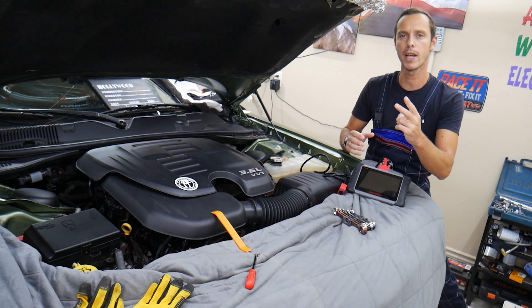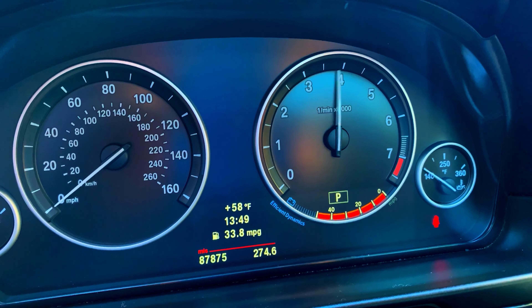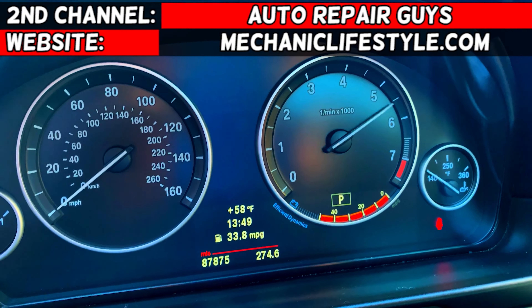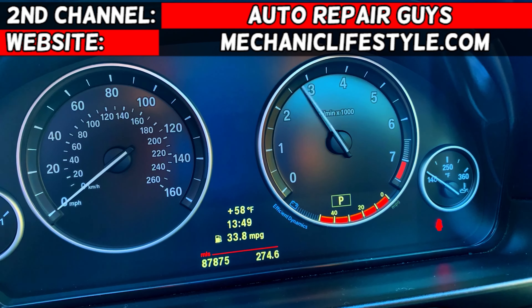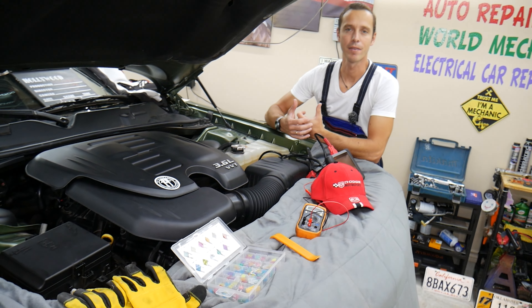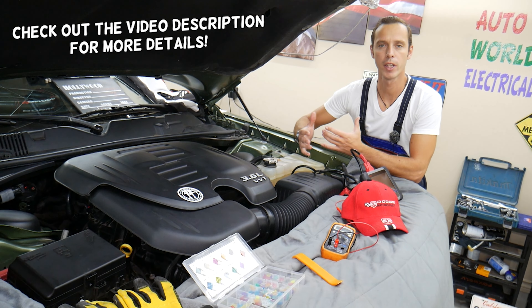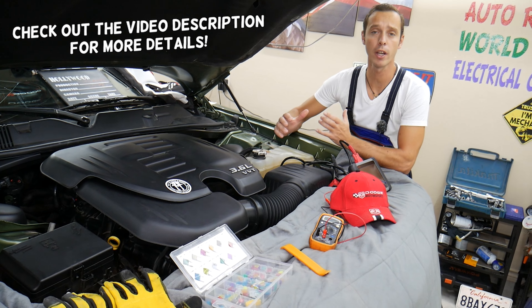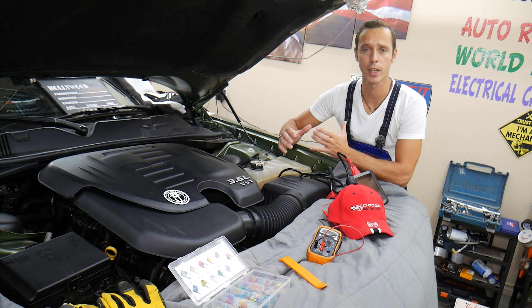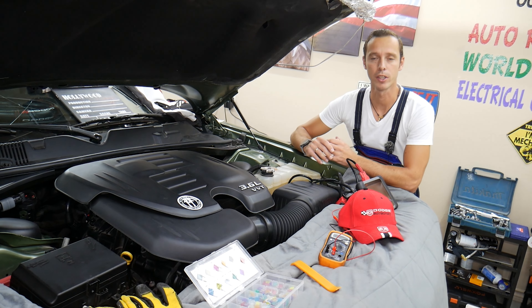We'll talk about two common mistakes people make that can cost you thousands of dollars. Welcome back to Electrical Car Repair Live. Thank you for watching and subscribing. Today will be a super helpful video for anyone with a Dodge Charger — if you're trying to find where the fuse is located for the diagnostic port, also known as the OBD port, all that will be covered in this video today.